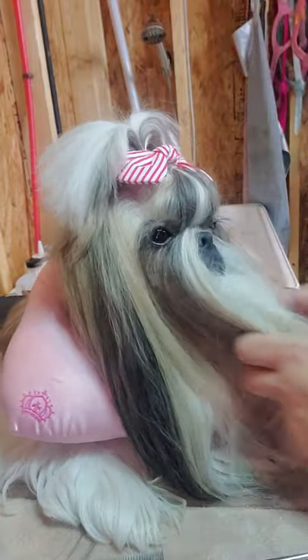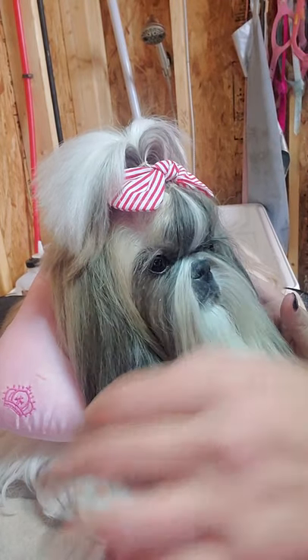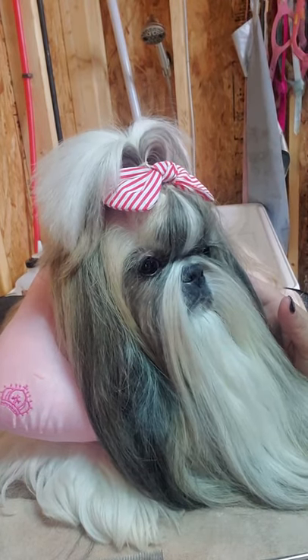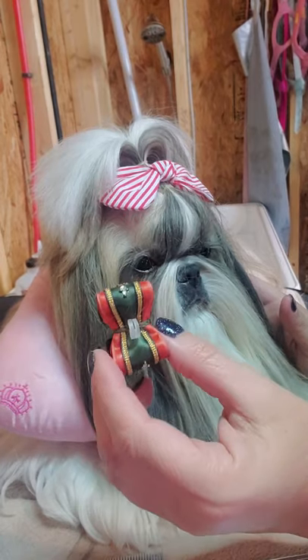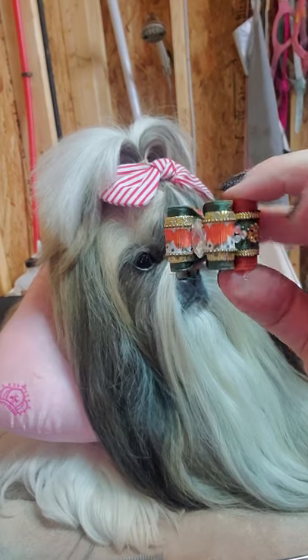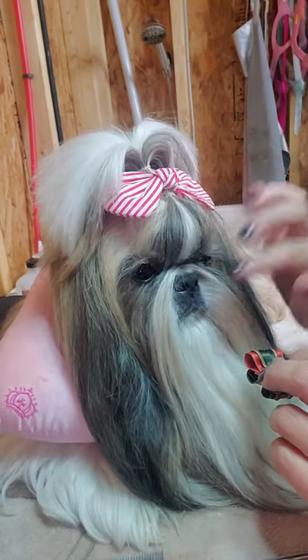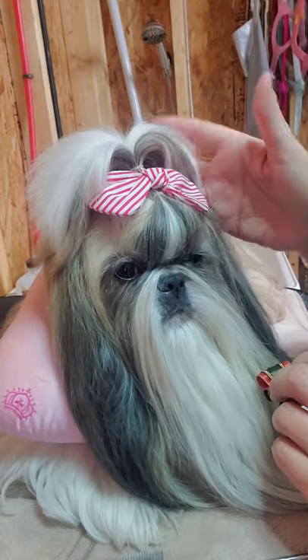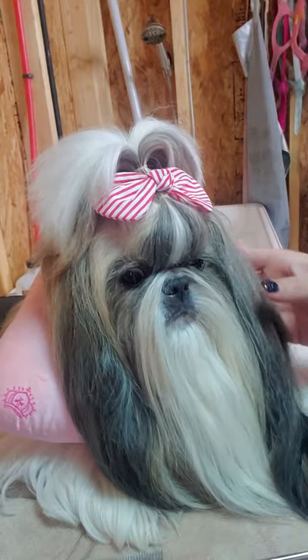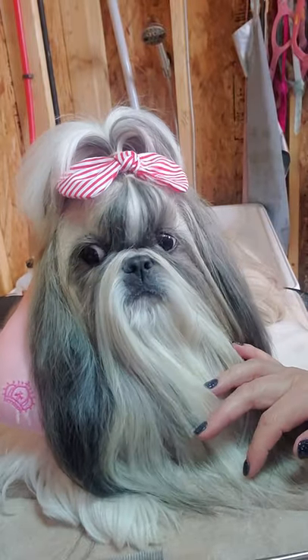That's our latest top knot routine, and with these bows it makes it so completely easy. I do still love the double-banded regular bows — this was her little Thanksgiving bow that came out — but I've really been loving these alligator clip bows. They work really, really well.